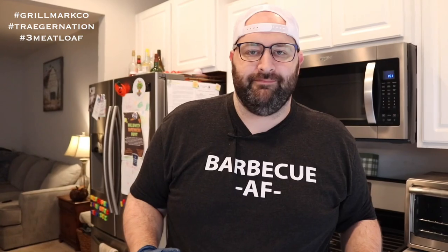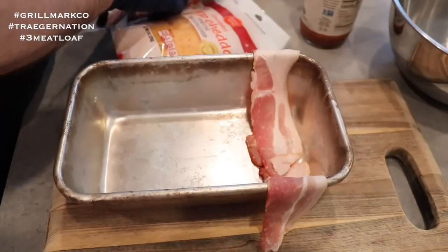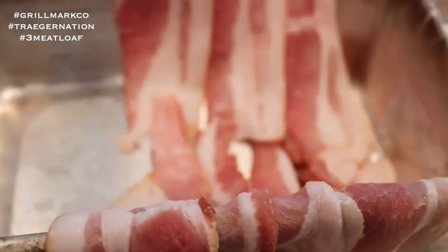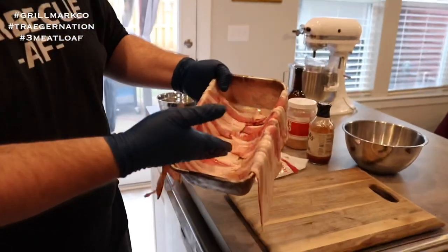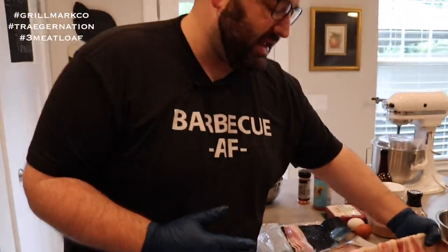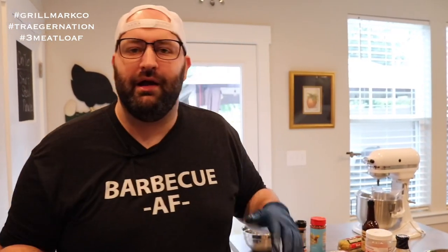The first step is lining this pan with bacon strips on each side. Then we'll put the meatloaf mixture together, put it in the pan, and wrap it on top with more bacon. I've lined the pan and did a strip on each side to get this butterfly effect of delicious center cut bacon. Now we're going to put our meat mixture together, shape it into a loaf, get it in the pan, and then get it on the smoker.